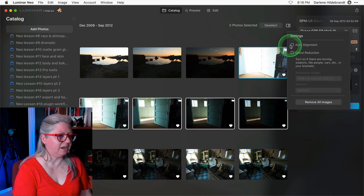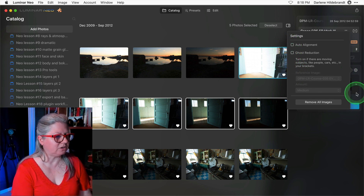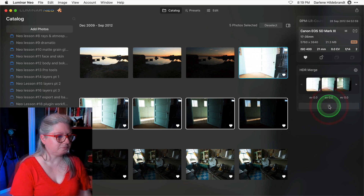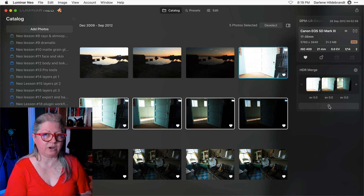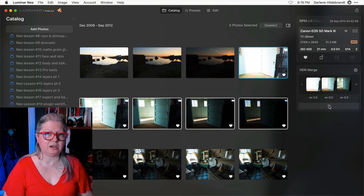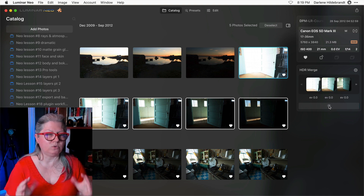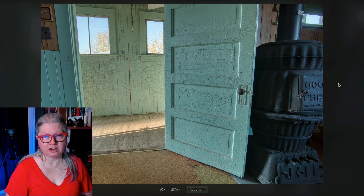Likewise on this set they were shot on a tripod, so I don't need auto alignment and nothing moved, so I'm not going to do either alignment or ghost reduction. All I have to do is click merge. This is a set that I've previously demonstrated using Lightroom. I've tried multiple times using Lightroom's merge to HDR and I keep getting artifacting or a double image on the floor where the shadow is — I'll show you what I mean in a moment. This is the merged HDR image.